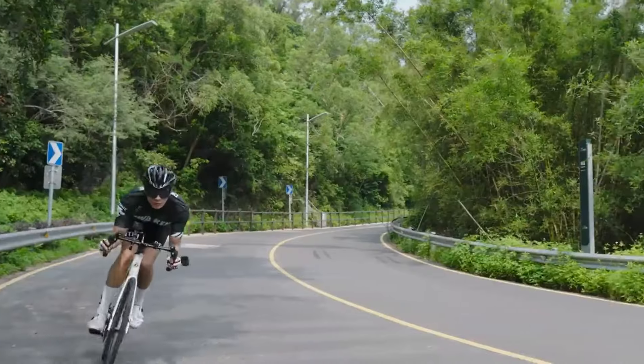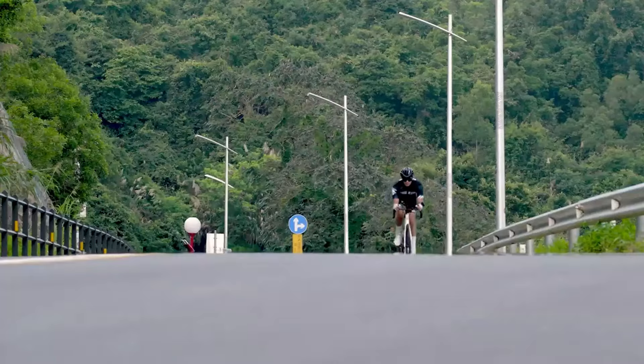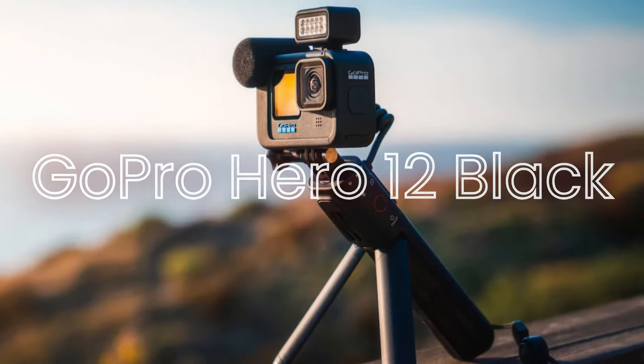Welcome back to Hitech, the ultimate destination for your daily tech fix. We've got an exciting comparison lineup of DJI Osmo Action 4 vs GoPro Hero 12 Black that will leave you in awe.